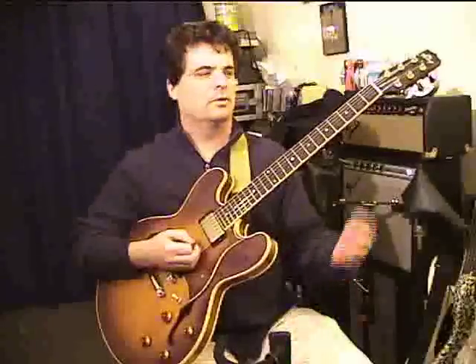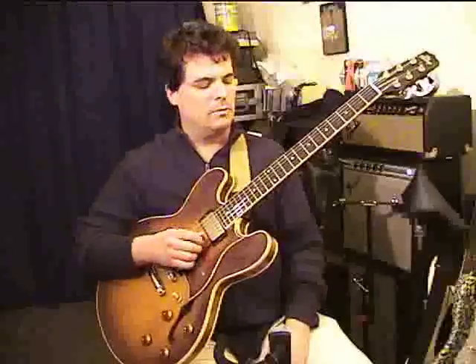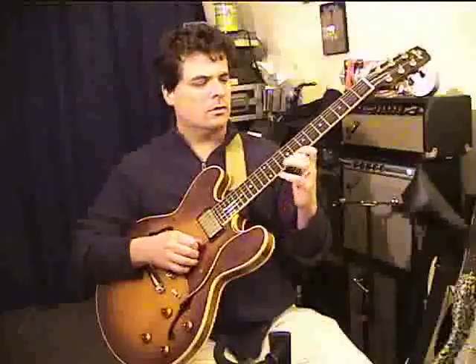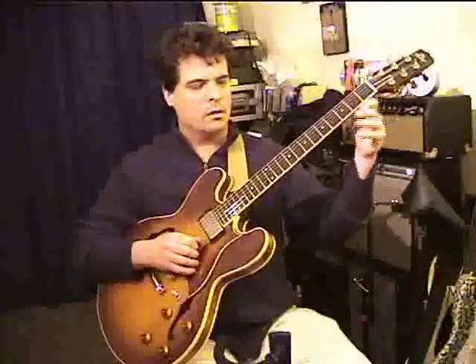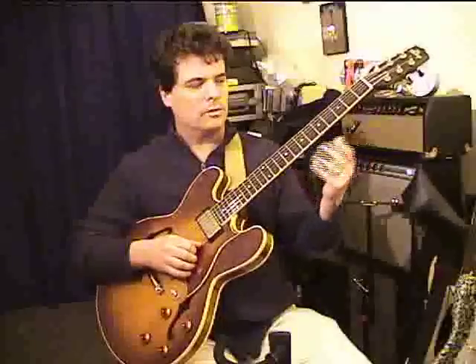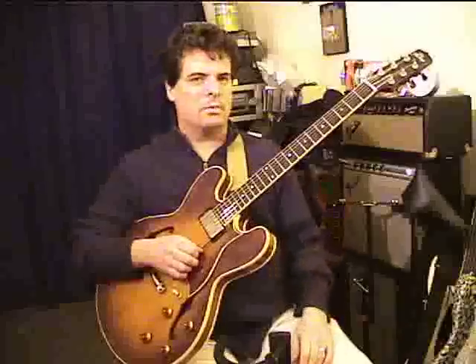A good approach is to just take a few strings at a time and work that harmonically. You might try only doing this on a pair of strings, like your first and second string. Here's the first string, second string, and now just play on that little pair.